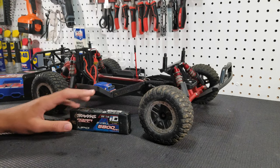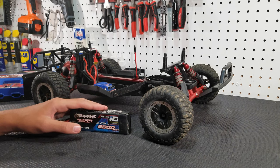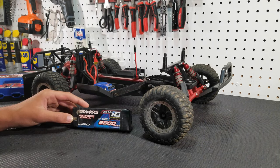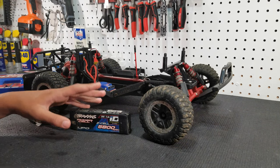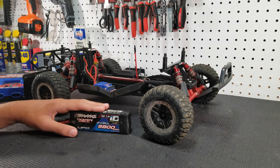It's so much better. 2S just makes the car a little bit faster, more punch, more responsive, and you have the same speed throughout the run. Unlike nickel metal hydride batteries, where the speed decreases along with the power throughout your run — with LiPos that is not the case, which makes it so much more fun to drive.